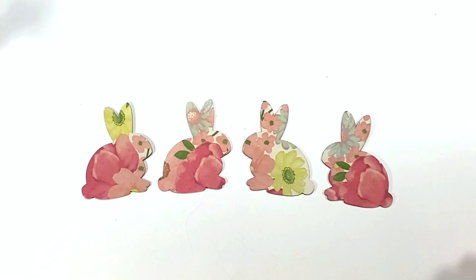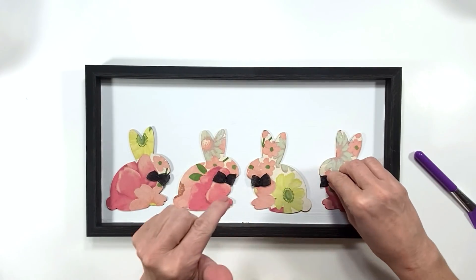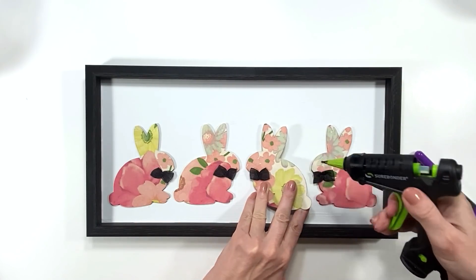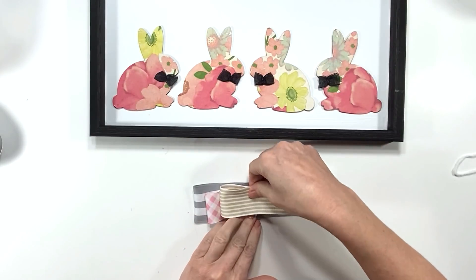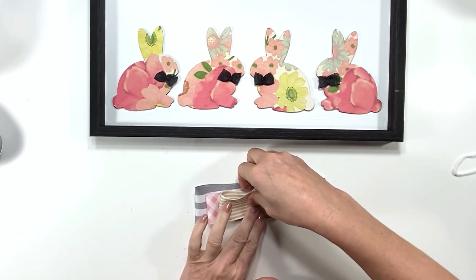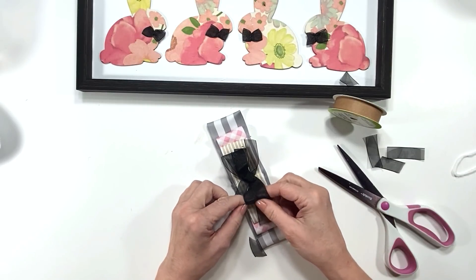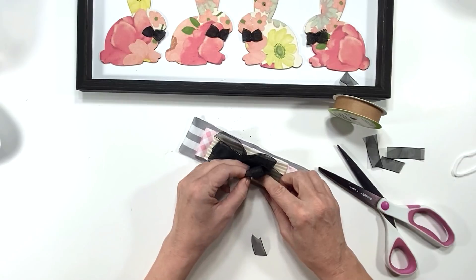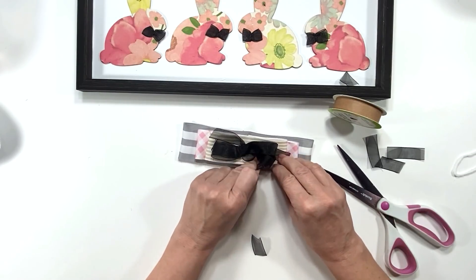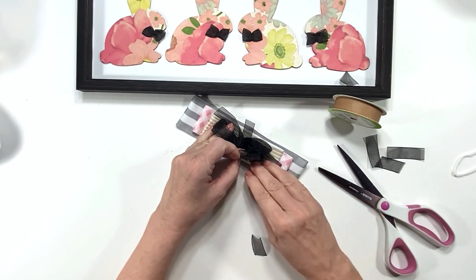I pulled the napkin apart, used my glue stick to glue it down, cut off the excess, and then used a nail file — that's a great trick for getting into those tight areas where you can't get in with a big sanding block. I just glue some little black bows down with Dollar Tree ribbon. I kept it pink and black to go with the theme because I think that's very French — very Paris. I'm adding some Hobby Lobby ribbon that also kind of goes with a French or Paris look.